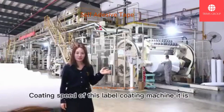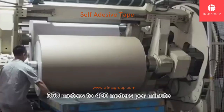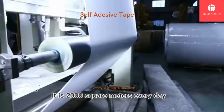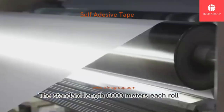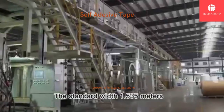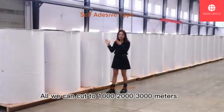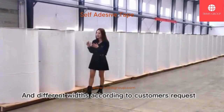The coating speed of this label coating machine is 360 to 420 meters per minute. We are working 24 hours per day. The production capacity for this coating machine is 2.3 million square meters every day. This is the after-coating jumbo roll. The standard length is 6,300 meters each roll and the standard width is 1.525 meters. We can supply the rolls to the customer directly, or we can cut to 1.3, 2.3 meters and different widths according to customer's request.